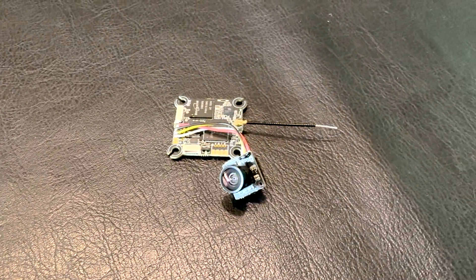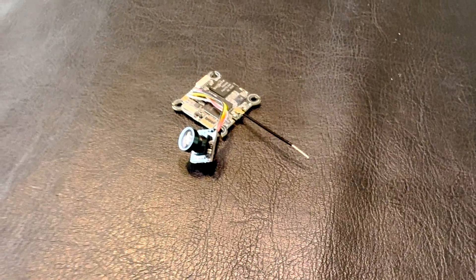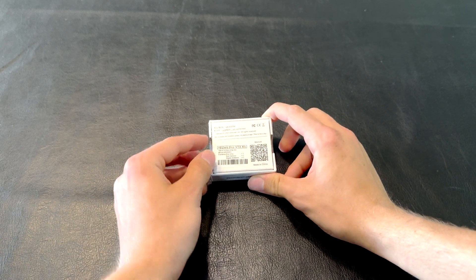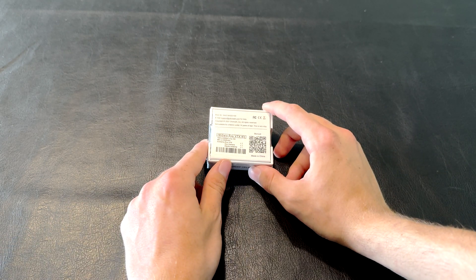What's up guys, it's Norkel here and today we're going to be unboxing and reviewing the HD0 eco bundle. This comes in at a price point of $69.99 and it's a really great deal because it includes everything you need to get started.